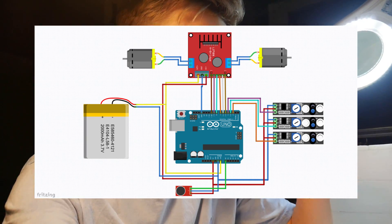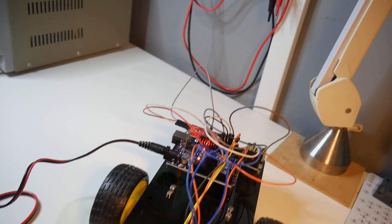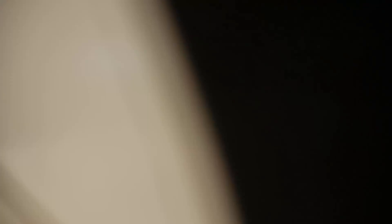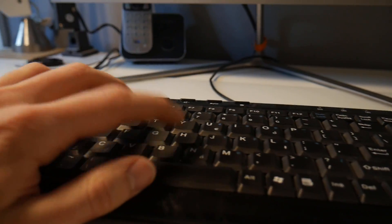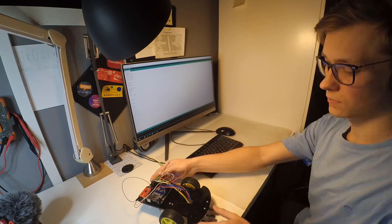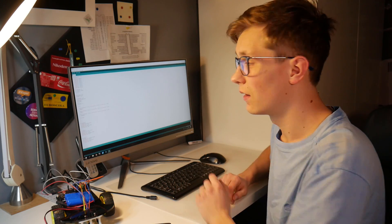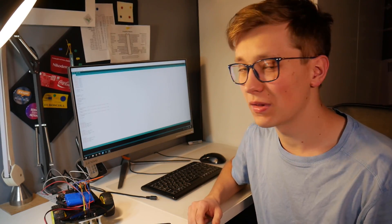If you are wondering how I connect all of that, here is a wiring schematic. Right now I'm writing a very simple program that will detect the alarm with the microphone and use a very simple line-following algorithm. The program is done — it literally took like 15 minutes to write, it's very simple.